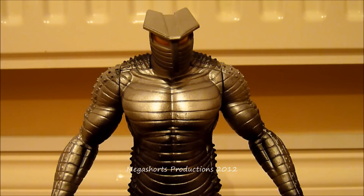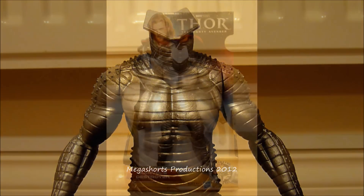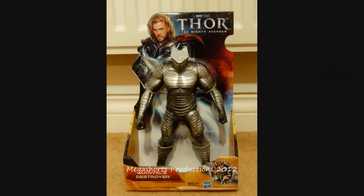But before we go into any more detail about the figure or the character of the Destroyer himself, we're going to take a quick look at the packaging. If you take a look at the front we can see the figure in all of its plastic glory strapped into the middle, surrounded by pictures of the Mighty Avenger himself and also some product information like the name of the figure and the company names.